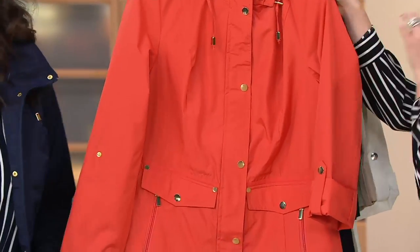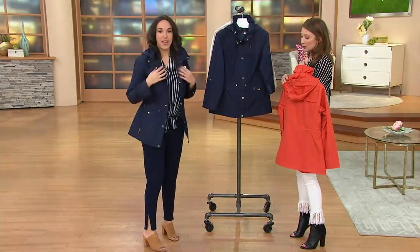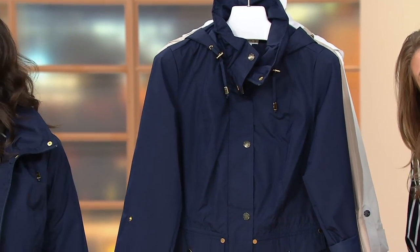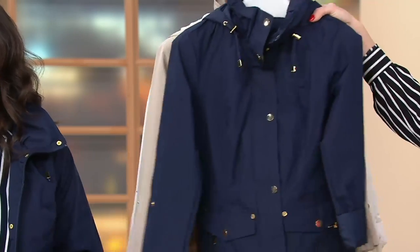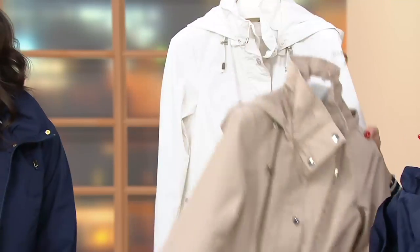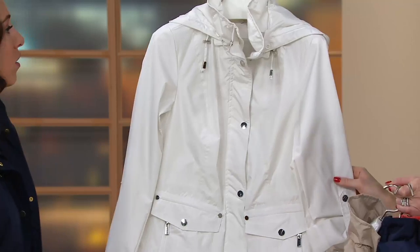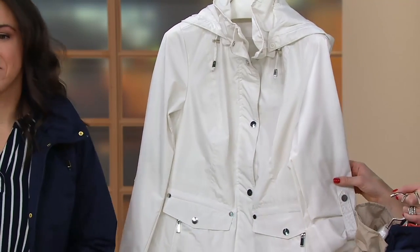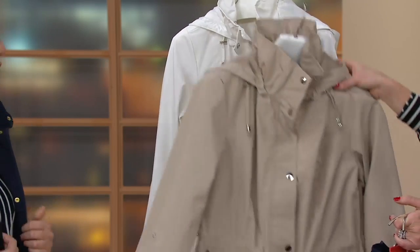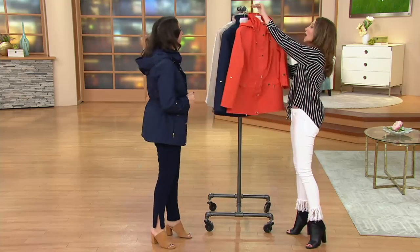We have extra extra small through 3X, four colors. Here's mango. Then we have the ink blue, which you are in with the little weekend pant and the navy matching top. Then we have your sand castle — I love that. And then lastly, we have your white. This is machine wash, tumble dry, so don't worry about your makeup woes. 100% polyester, relaxed fit. Silver tone hardware on the white and sand castle, and then the navy and mango are going to be gold.